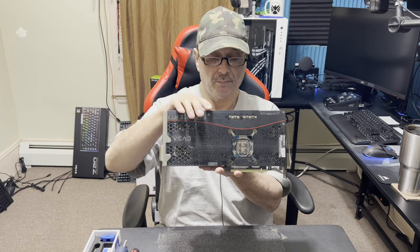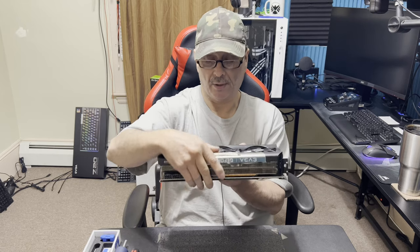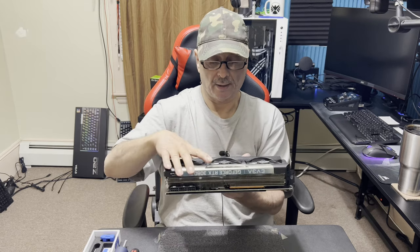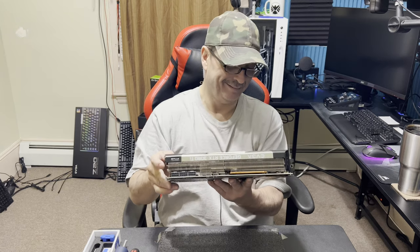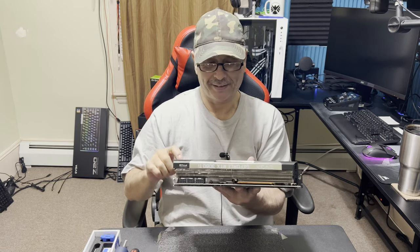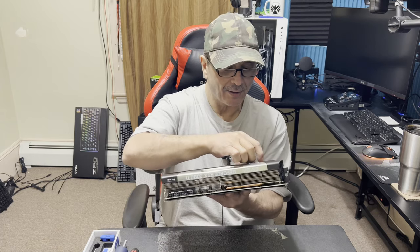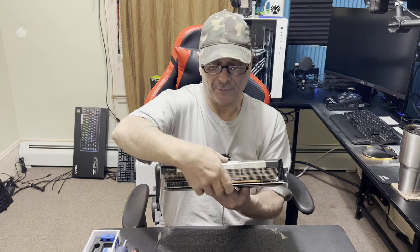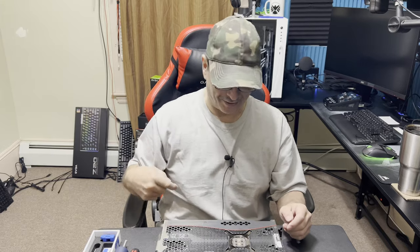So what I'm going to do now is drop the camera down onto the desk so you can get a better look. Oh man, I forgot to take half the plastic off on this. It's been in there for six months. I still got all the plastics on it. I'll do that later. Anyways, be back in a second and we'll get to work on this.